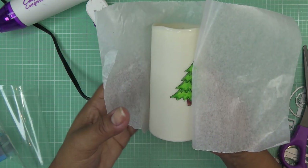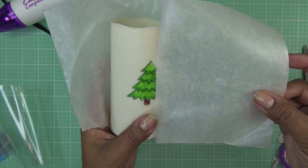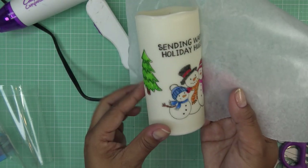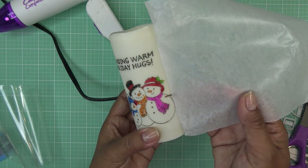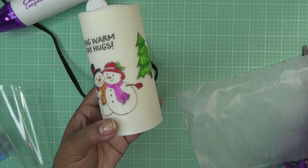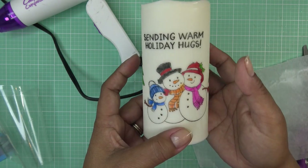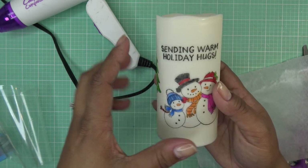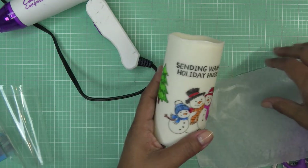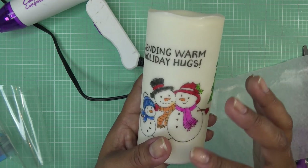Moment of truth, especially since this is a reusable candle — oh my gosh, you guys, it is really on there! I used to do this all the time back in the day with regular candles; this is the first time I've done it with one of these. If there's something else you wanted to add, you don't have to do it all at once. I just wanted to be careful and do it all at once, but you could do it in several different pieces — get one piece down, then add another.